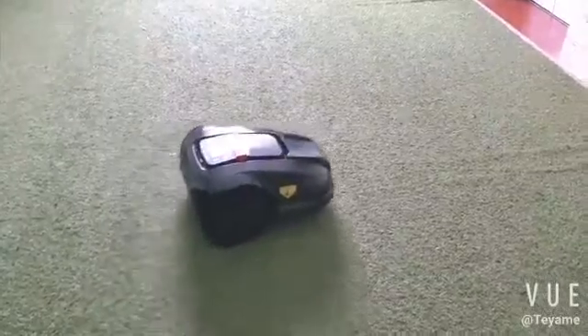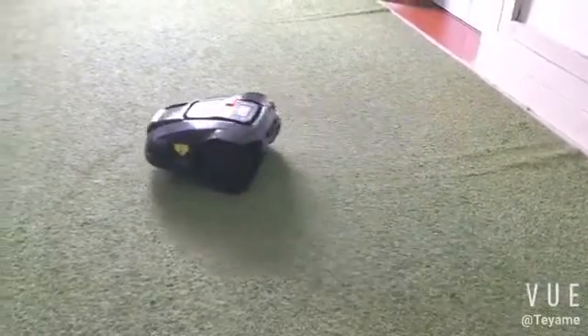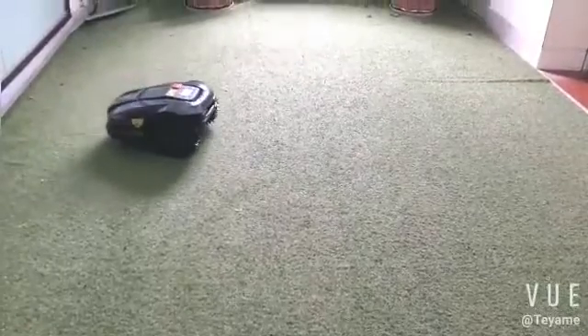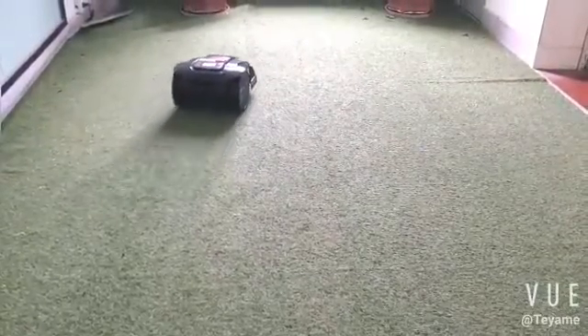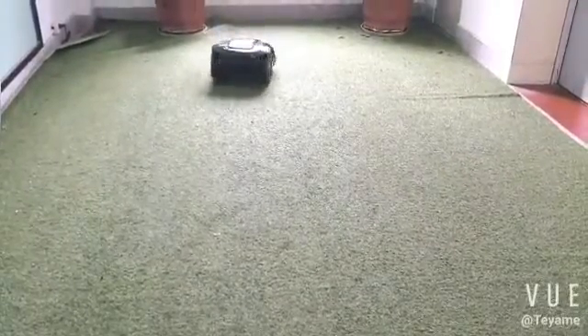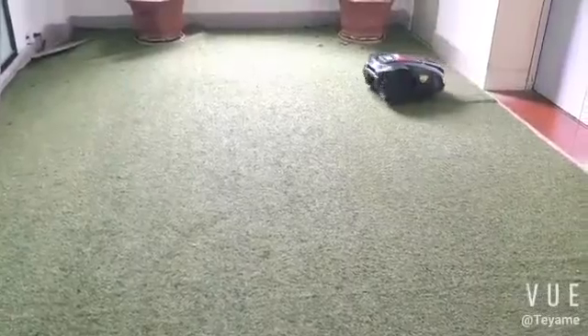Welcome to EGLobot. In order to satisfy the needs of the market, we developed a new software: the Wi-Fi app for mobile. This means we can remotely control the mower and set different functions with a smartphone. This function will make your garden grass trimming more convenient.